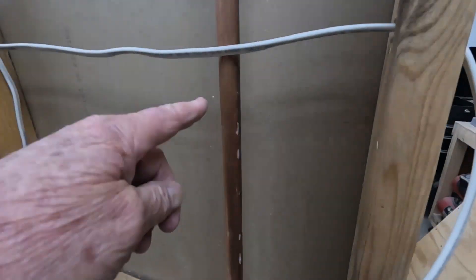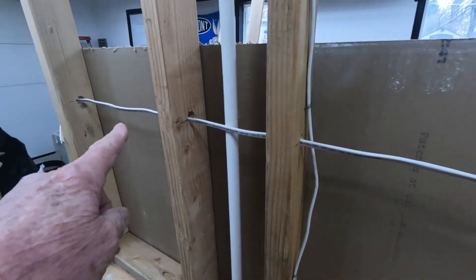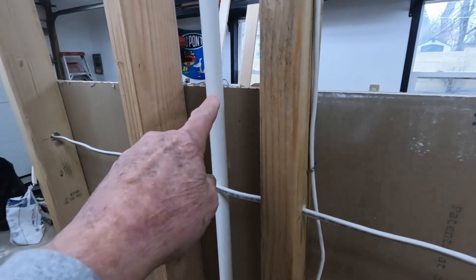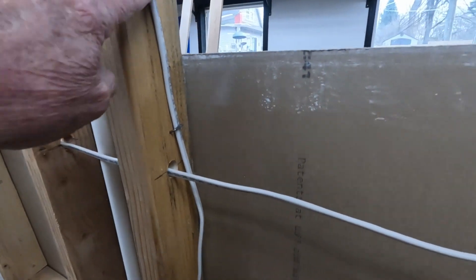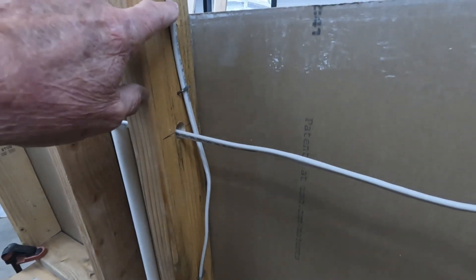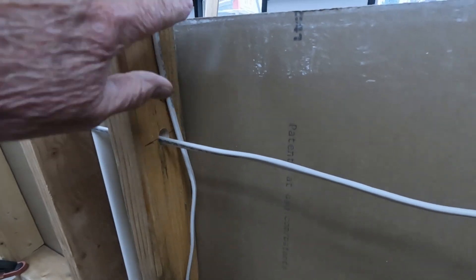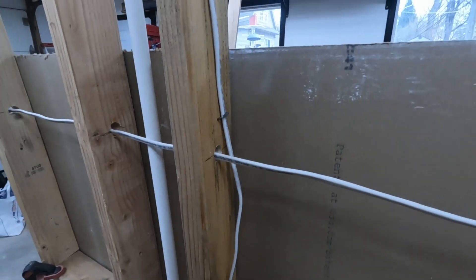As you can see from the backside, we have a copper pipe. We have a wire running horizontally all the way through. We have a PVC pipe, and we have a wire attached to the stud. These can be a little bit tricky to find, and I'm going to show you a trick to help you decipher that this wire is actually attached to the stud as we go along. Let's get the scanner hooked up and start scanning.